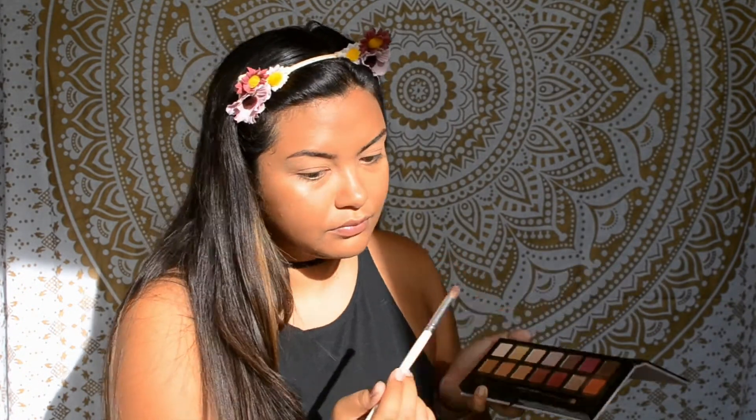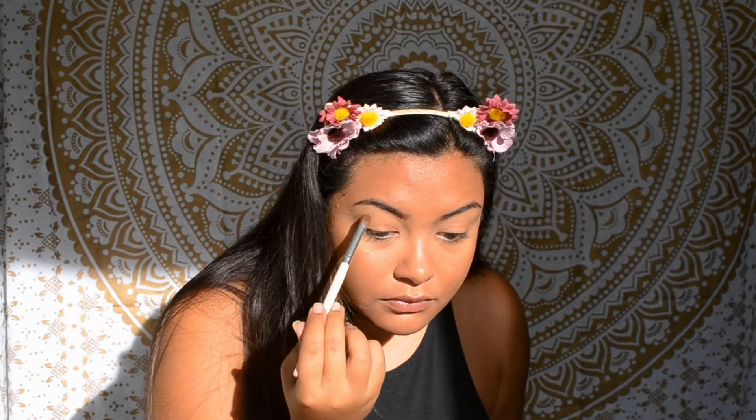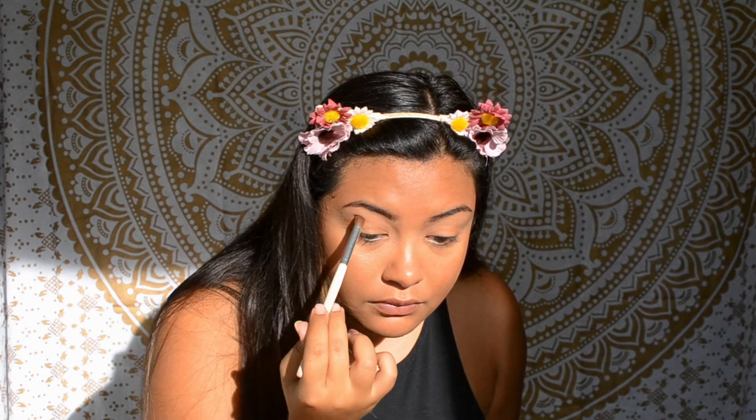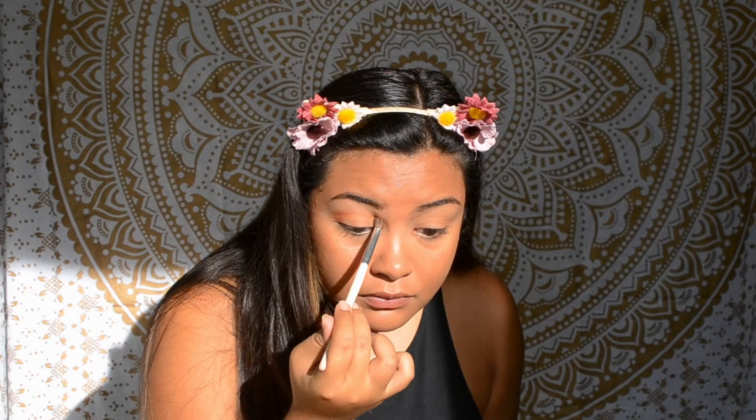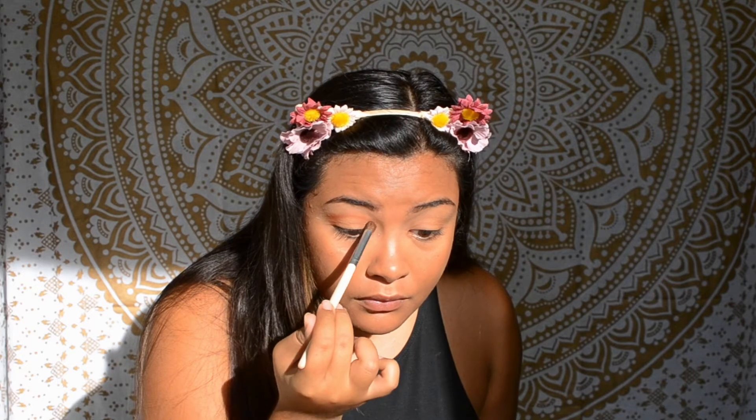Next I'm going to take the super bright orange color in the palette, Realgar, and pack it onto the outer third of my eye, into the crease, all the way into the inner corner. I absolutely love this shade for fall — it just looks so good on any skin tone.